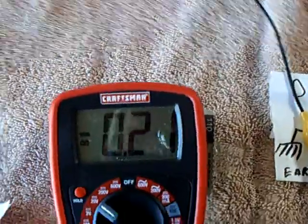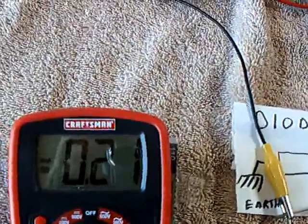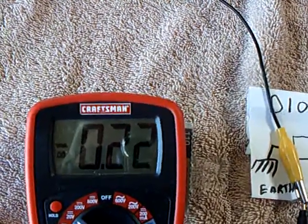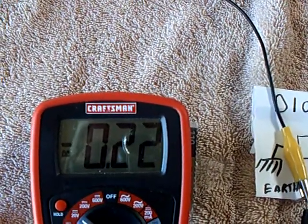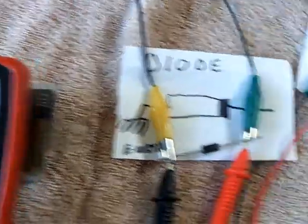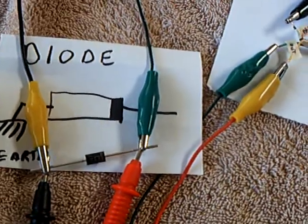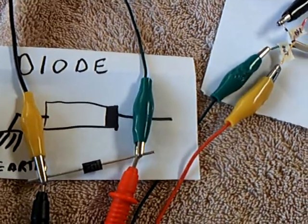Now look at this — this has gone to a negative on the earth ground part of this. You can see where the voltage is sitting across that diode. I'm not quite sure of the dynamic of why this is doing what it's doing, but this is what it's doing.